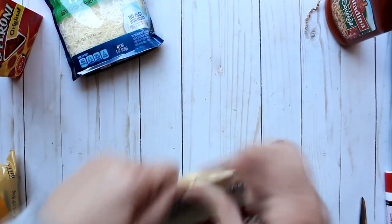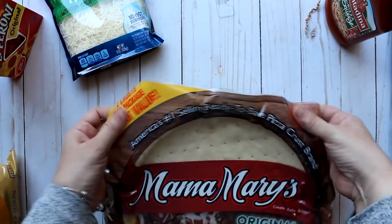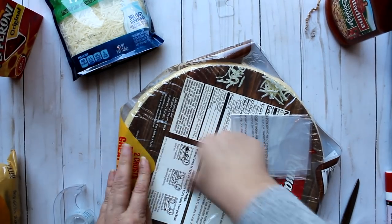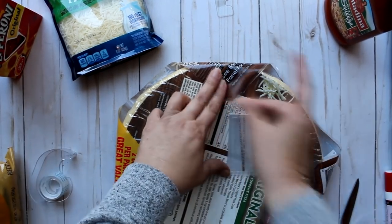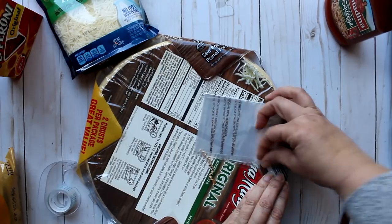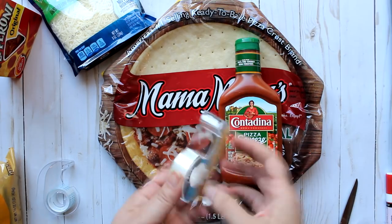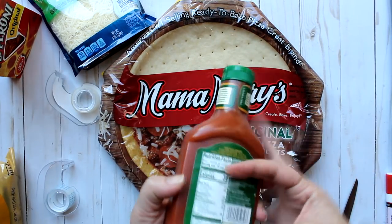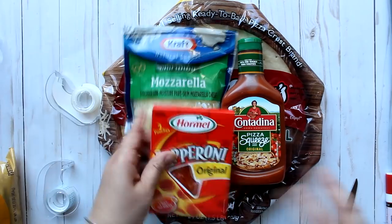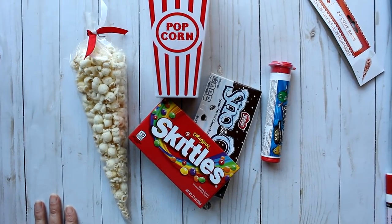If we're having wings, we might as well have pizza too. I'm making a pizza gift set using a Mama Mary's pizza crust from Walmart as the holder — I tape back all four corners on the back so it keeps its round shape on the front. Then I apply Contadina squeezed pizza sauce with double-sided tape, add Kraft mozzarella — which will need refrigeration — and Hormel pepperoni. This gift set comes in at about ten dollars.